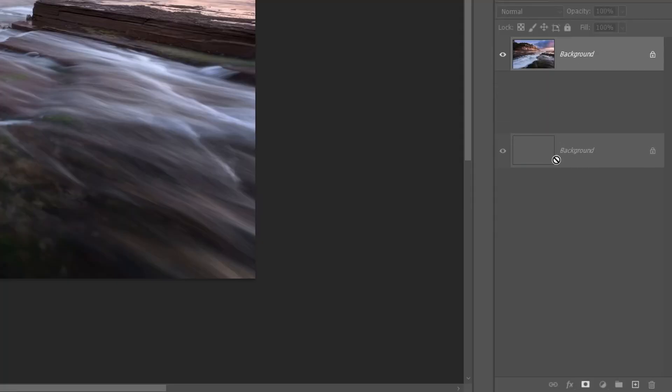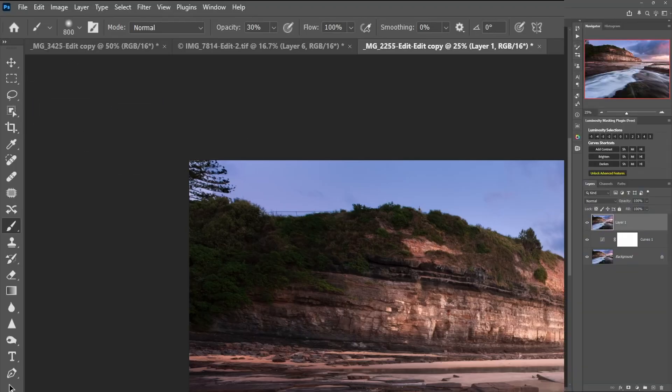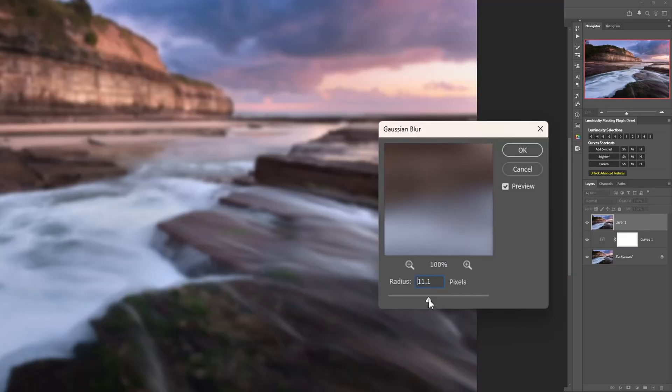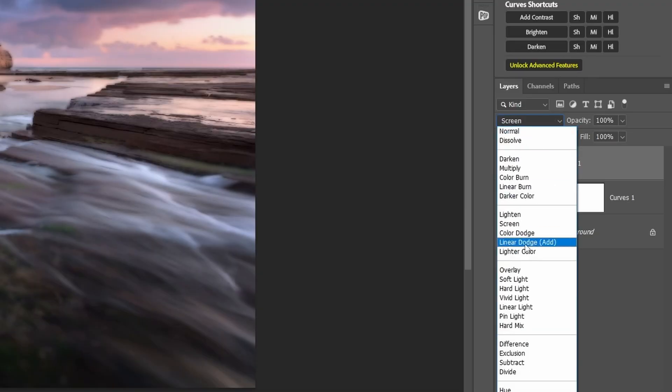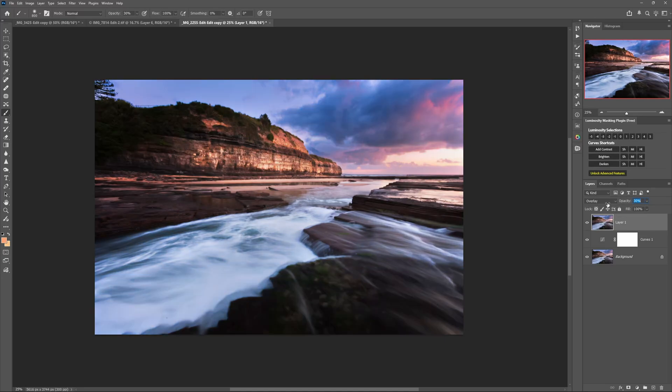The first step is to duplicate your background layer, or if you have more layers go to Select All, Edit > Copy Merged, then Edit > Paste. Next, add a Gaussian blur to this new layer, then change the blend mode to Overlay. Normally from here you'd reduce the layer opacity to where it no longer crushes the shadows — and this is where the common use of this technique, known as the Orton effect, ends.